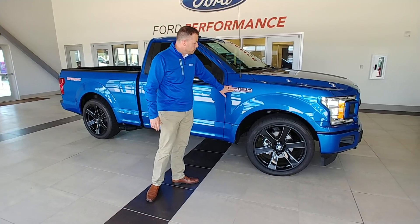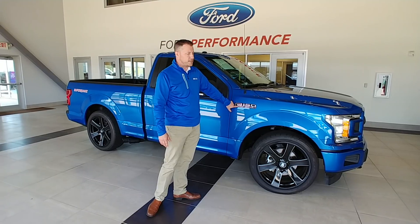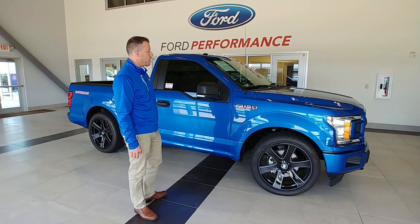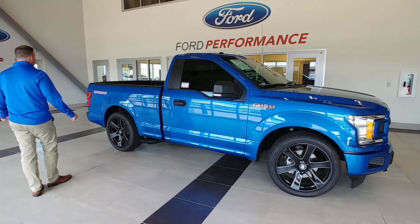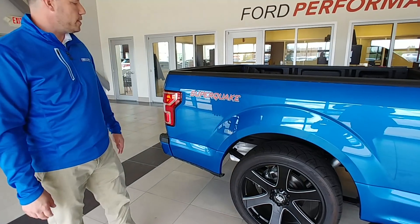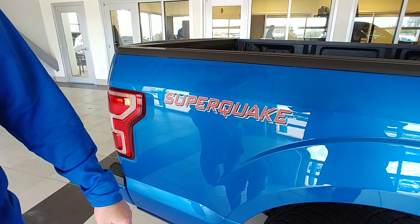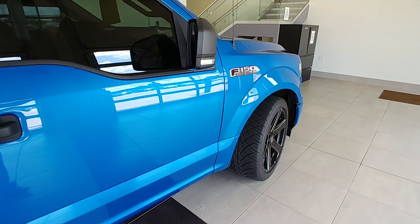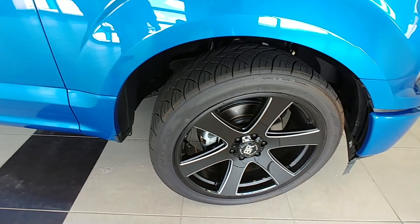We take off the chrome F-150 bulky badges and we have these custom designs. They've been out in Arizona in the summer heat — they hold up to it. It's a great quality decal and it kind of slicks the front of the truck up. We also have our special badge on the back, done in the same font as Ford would use for their previous generation trimmer truck. We kind of copied the font there — it looks factory that way. This particular truck has 22-inch Black Rhino wheels and Nitto 285 series tires.